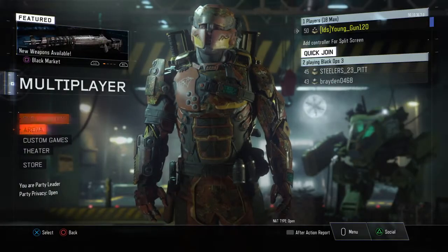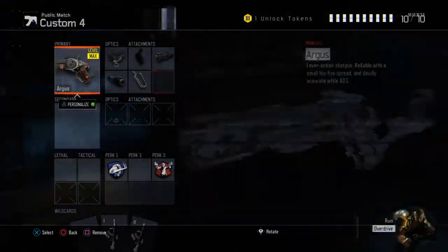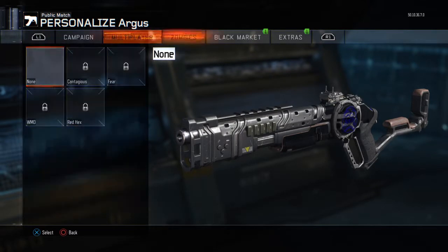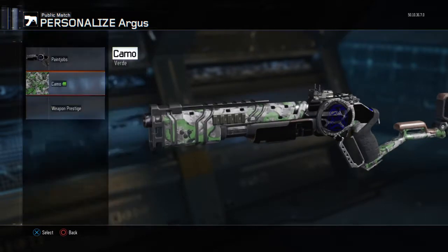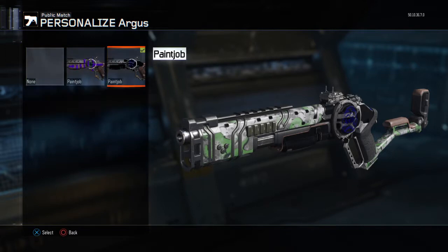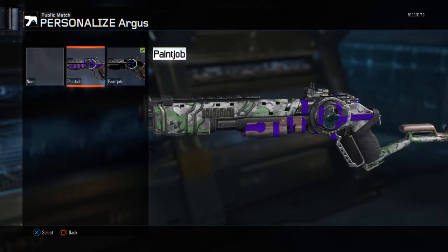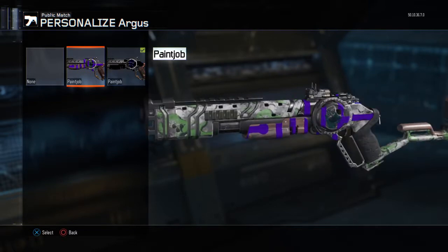Now we're gonna see what this paint job looks like, if it's that good. Okay guys, let's see how that paint job looks on our gun. I want that — oh, what's this? Okay guys, now we're gonna see the paint jobs. We have this old one or we have this one.